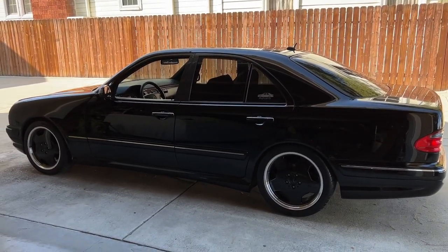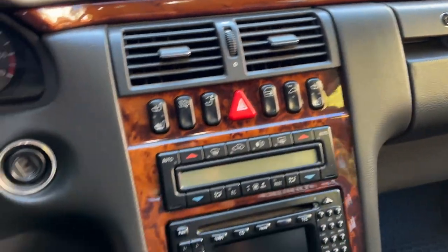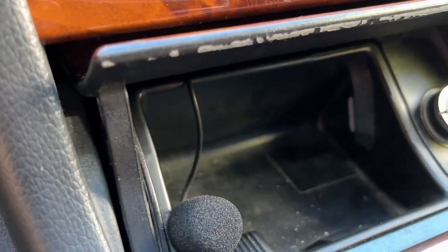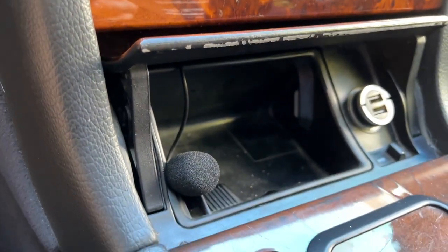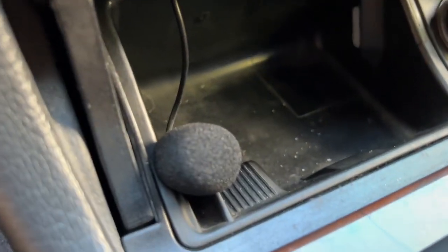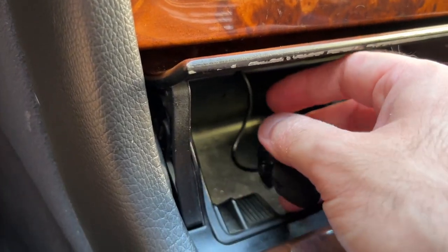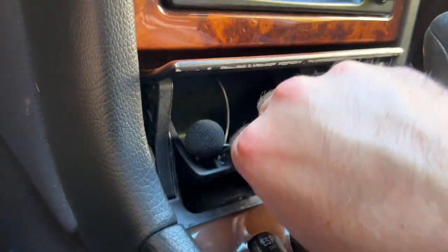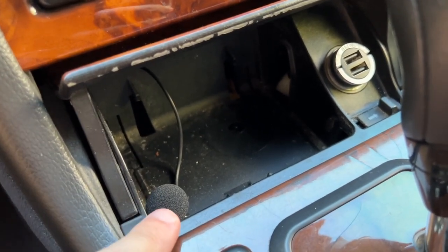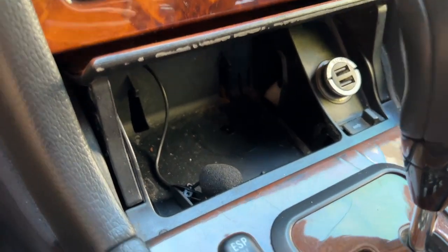The installation of the Bluetooth module is complete. As we open the glove box door, the only thing you can see that is not exactly factory is the ashtray open with the microphone coming out — that is the only evidence that anything has been tampered with in this car. I ran it behind the ashtray to minimize cutting anything. The only thing we actually cut into that's not factory is the wiring in the glove box for the light — otherwise this is a very seamless solution.